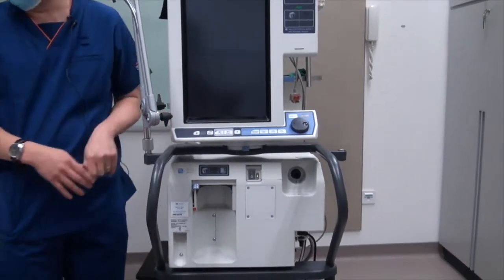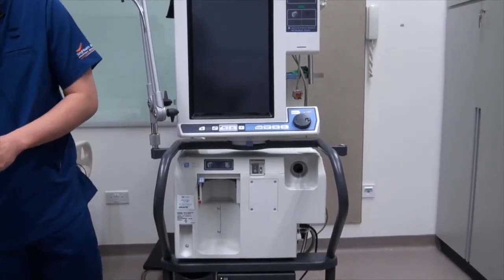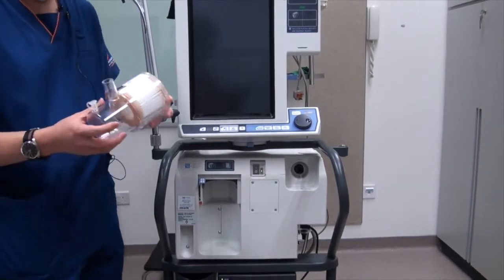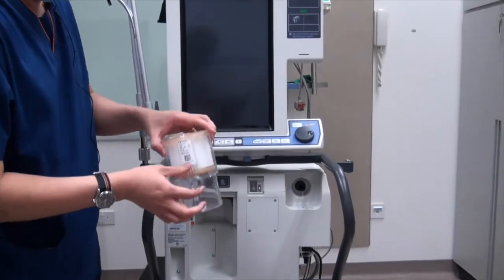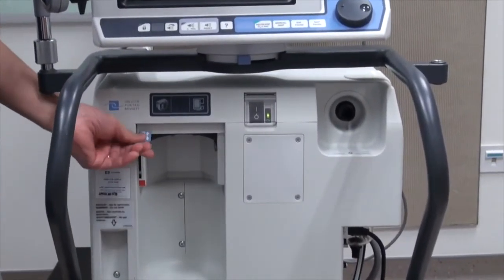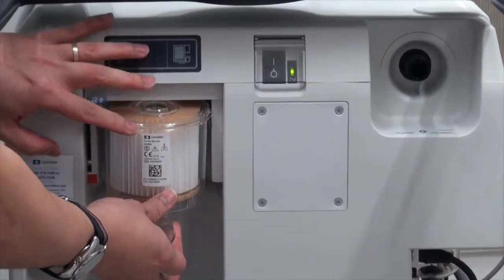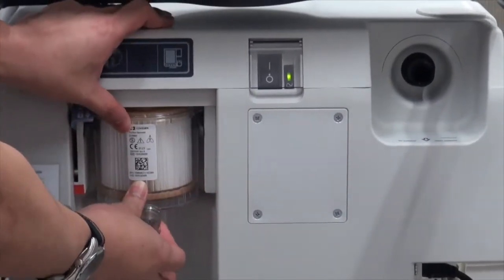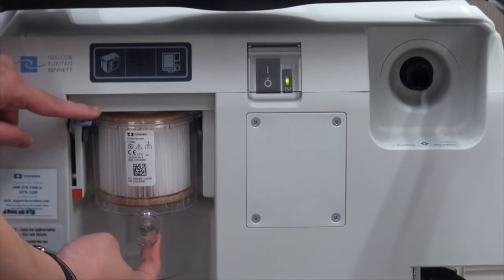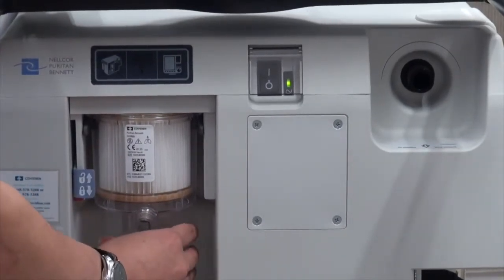I will now demonstrate how to put in the different components onto the ventilator. The first is the expiratory filter. There is a lever at the side — first, you need to lift this up, align the filter in so that it fits snugly into the container, then push the lever down, and make sure that the filter is secure.